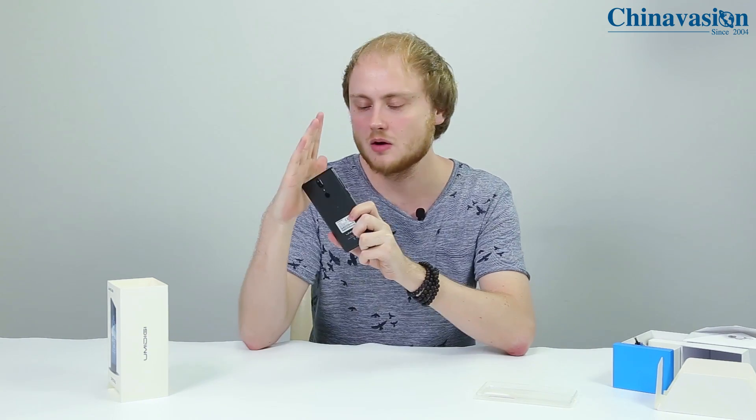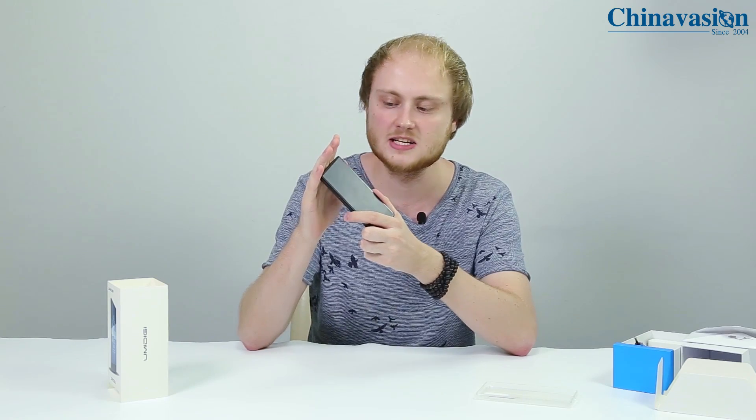The phone is comfortable in your hand because it features a very sleek design and it's also very light. Within its body it packs an octa-core processor and 4 gigabytes of RAM, so it will be able to handle all the latest software without dropping a frame.